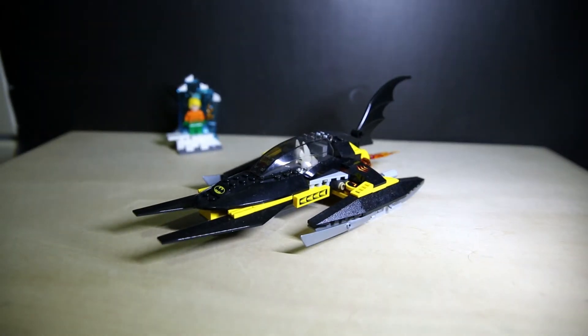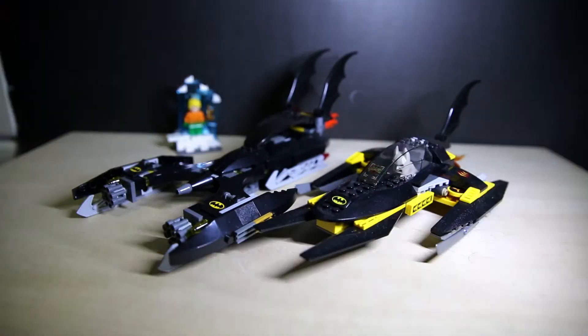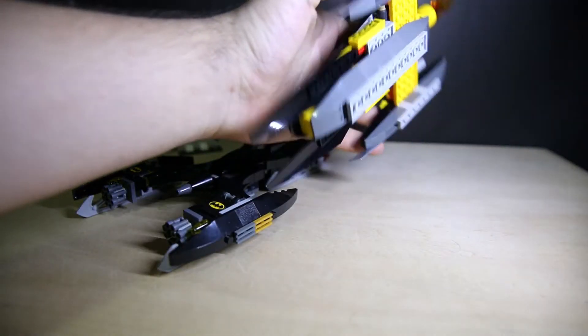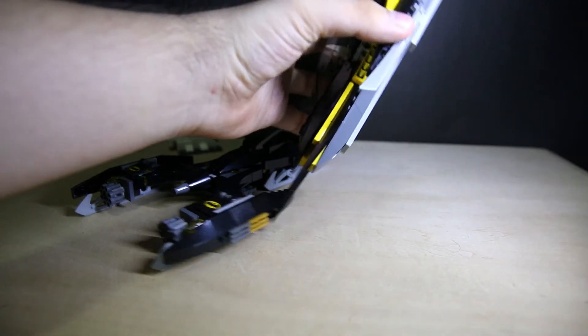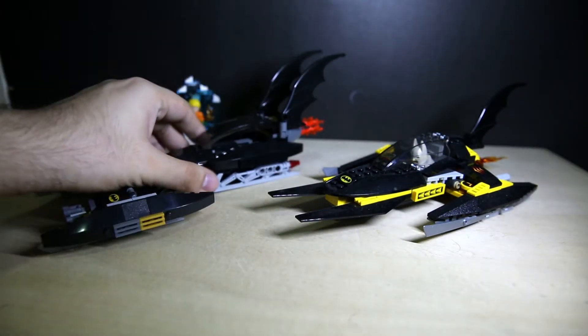We have this Bat Ice Boat Ski Thingy — whatever you want to call it. Of course, back in the original Batcave set, there's also the Ice Vehicle there. Both vehicles are here. Both of them have little blades — this one doesn't actually use the blades to go anywhere; the blades are just sort of there for decoration. This one actually rolls on the blades.